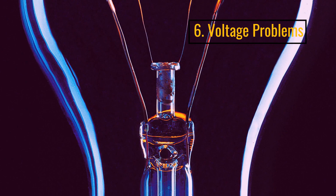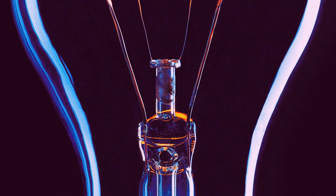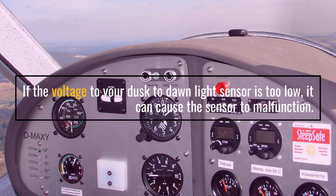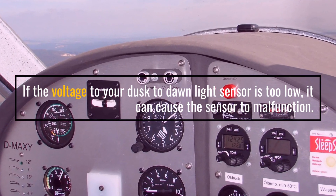Number 6: Voltage Problems. If the voltage to your Dusk to Dawn Light Sensors is too low, it can cause the sensor to malfunction.